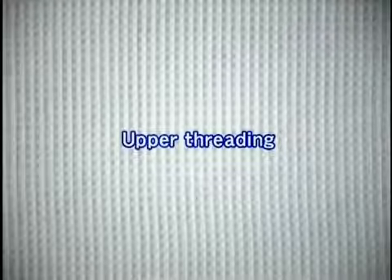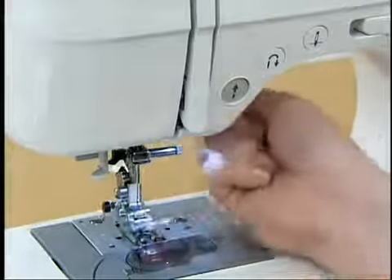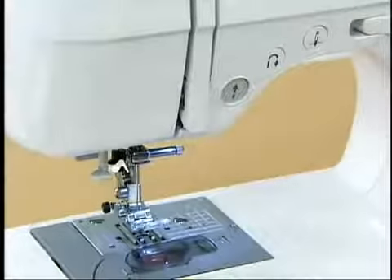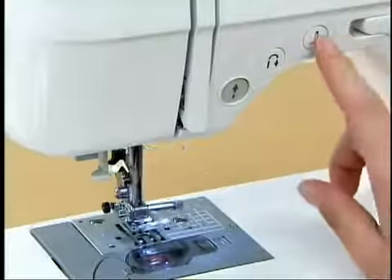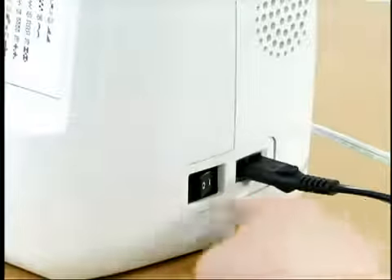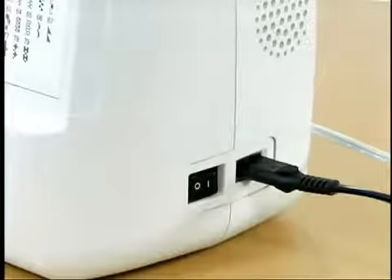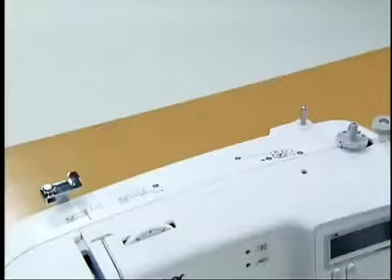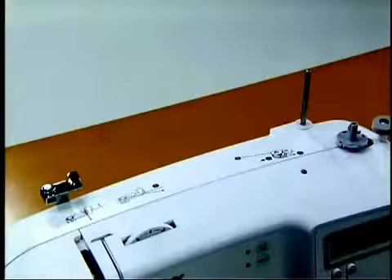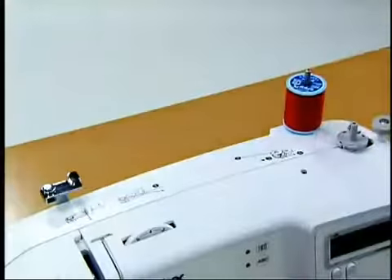Now let's look at how to pass through the upper thread. Raise the presser foot lever, raise the needle by pressing the needle position button once or twice, and then turn off the power. Pull up the spool pin completely and insert the spool of thread for the upper thread so that the end of the thread comes out from the right side.